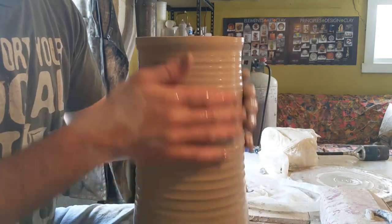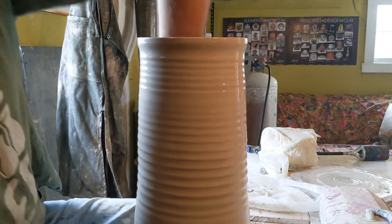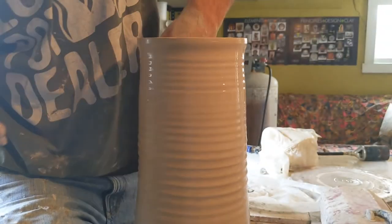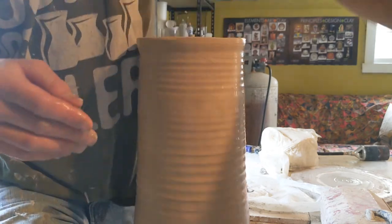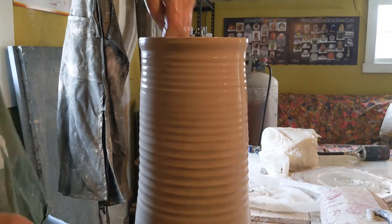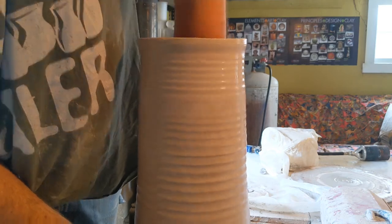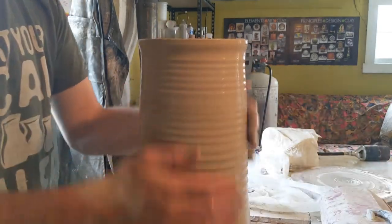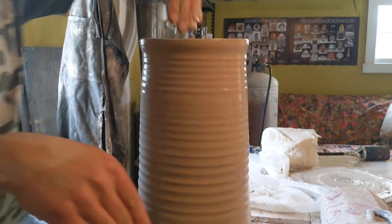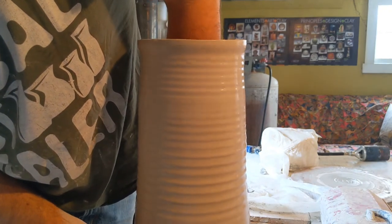I'm going to wet this whole thing on the outside, then get on the inside with a sponge and wet it all out. I want to shape it now and if there are any dry spots you start to pull things off center, so just give it a slow spin and pull as you would normally. I'm not trying to do too much at once, especially because there's so much weight on this right now — I don't want to stress it.